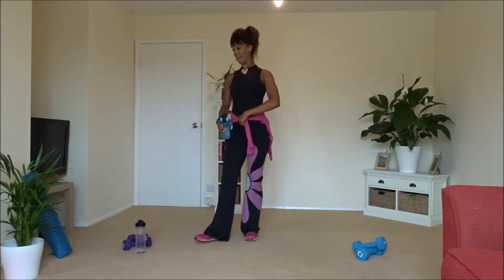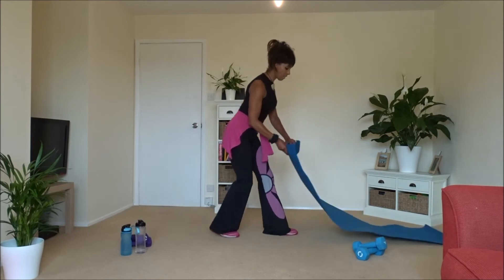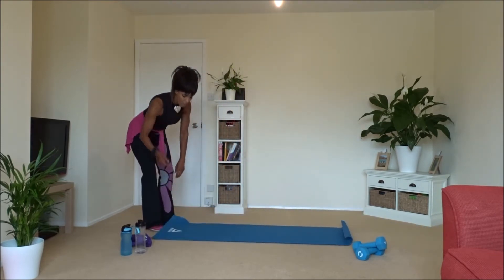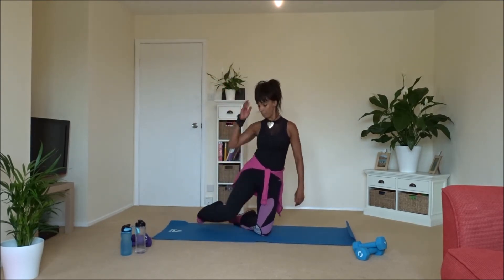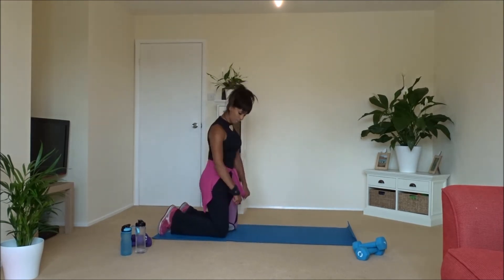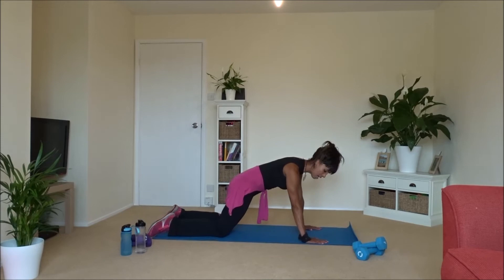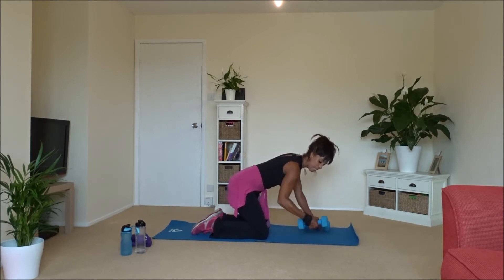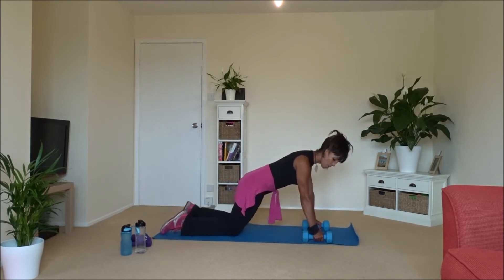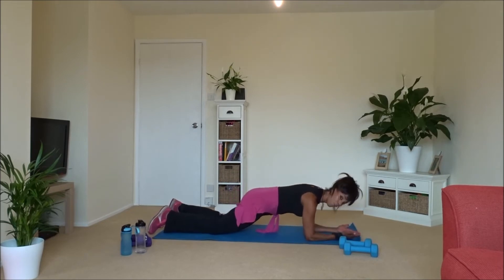Now we're going to go down to the floor. Lie on your carpet or if you've got a mat. We're going straight down into a plank position. With this you need to pull up between the legs, squeeze the belly in. You can either go on your hands — if you've got hand weights you could use them, but you need quite big ones for your wrists. You can always go on your elbows instead. Take four arms down, squeeze the abs, top of the head forward, breathe — that's the easier option.